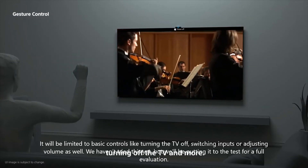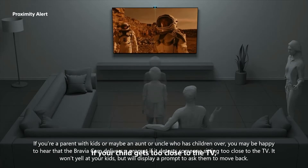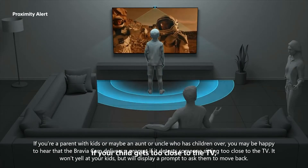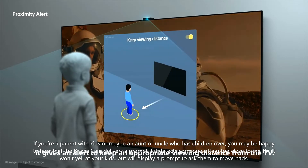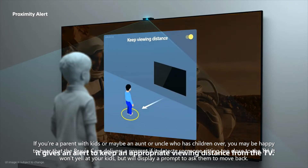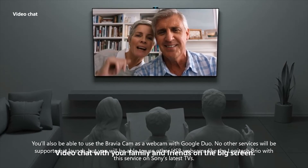We haven't tried this yet, but we'll be putting it to the test for a full evaluation. If you're a parent with kids, or maybe an aunt or uncle who has children over, you may be happy to hear that the Bravia Cam delivers a prompt if it detects someone sitting too close to the TV. It won't yell at your kids, but will display a prompt to ask them to move back.